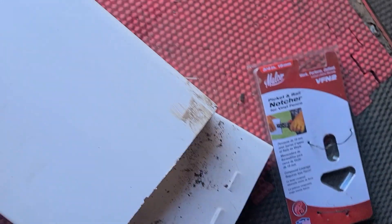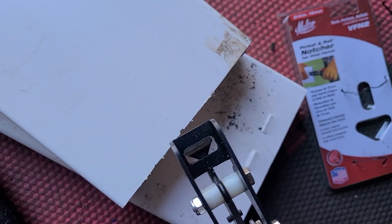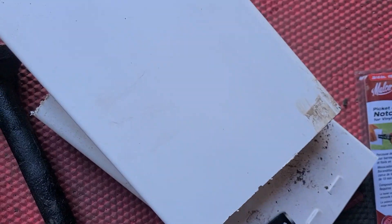That's the reason why I purchased this. I'm gonna demonstrate how to use it. So this side right here is facing up, so that's where we're gonna push the hole up. Here we go.